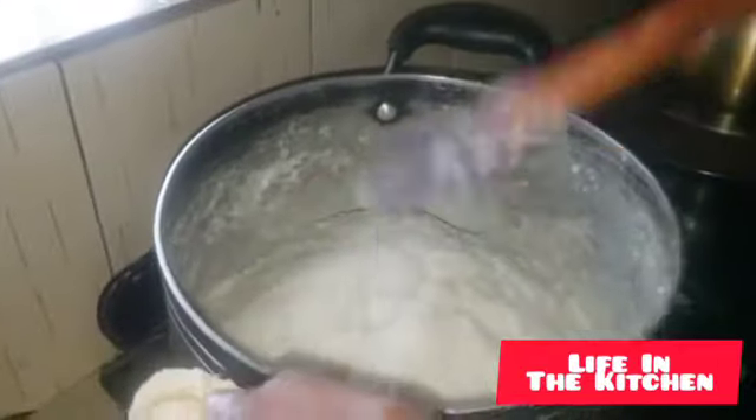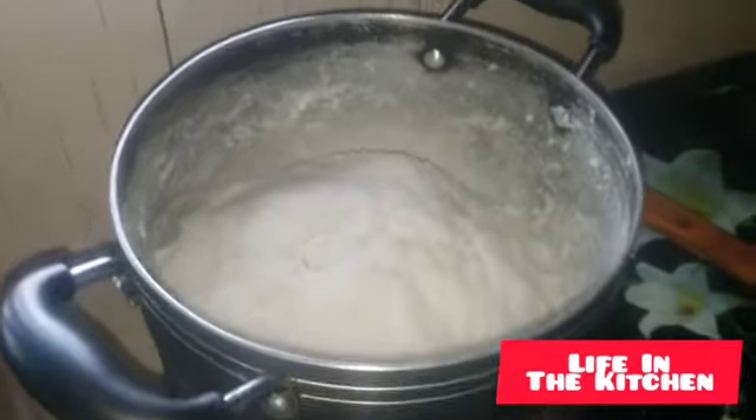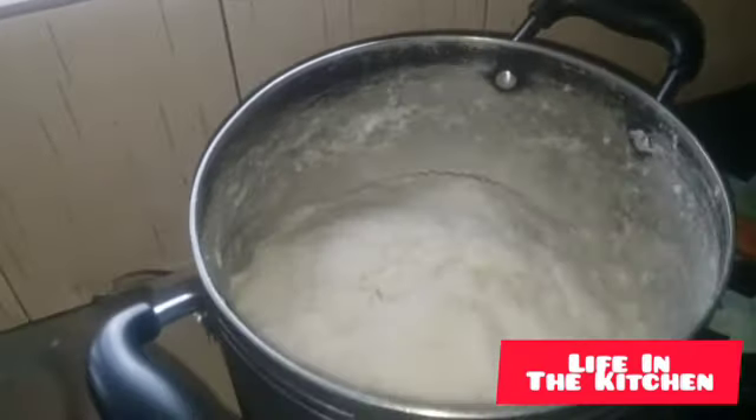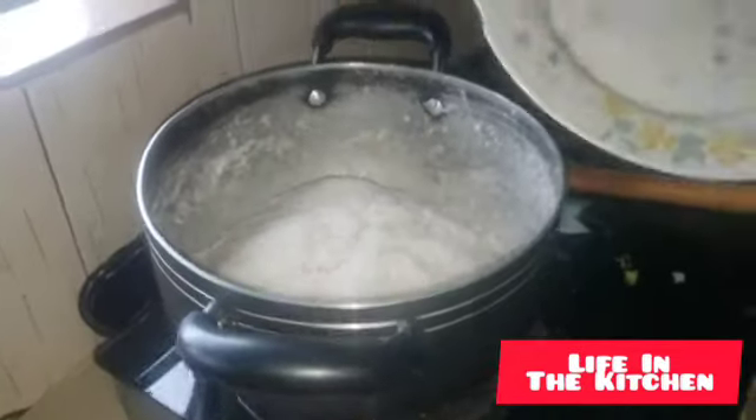We need to get a plate. We're going to get our posho out of the saucepan. Switch off the gas — here we go. This is the saucepan, it is ready. Finally, that is our meal. Posho is ready, our beef goat's meat is ready, and our skuma is ready. The next part is dining — we're going to be serving this meal.